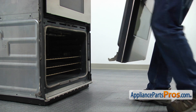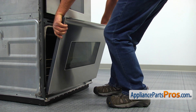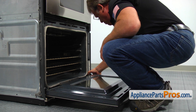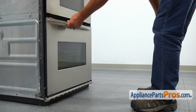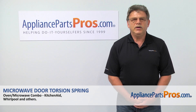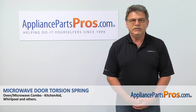Bring the door and insert the hinges into the hinge receptacles. Close the hinge stoppers and slowly close the door — make sure it's installed properly. Now we can turn the power on and enjoy cooking. Thank you for being a part of another successful repair brought to you by AppliancePartsPros.com.